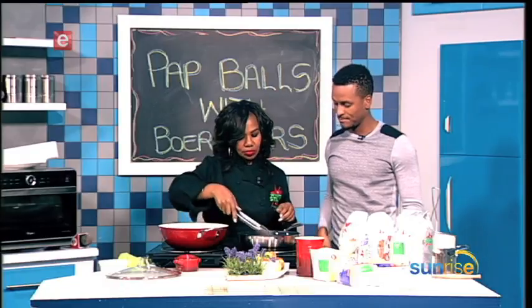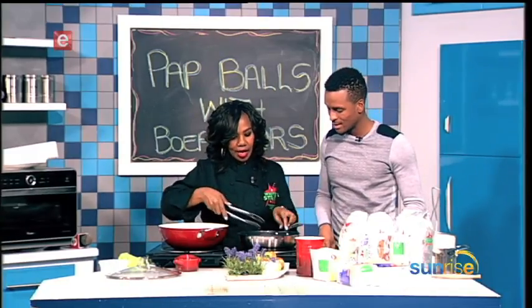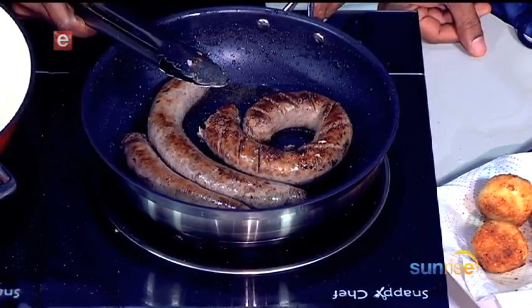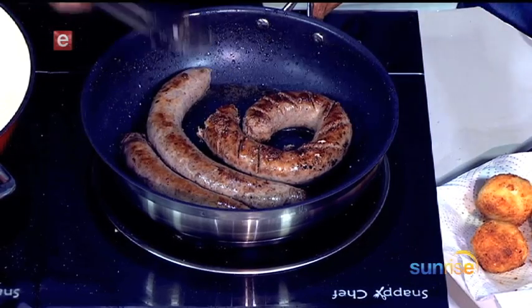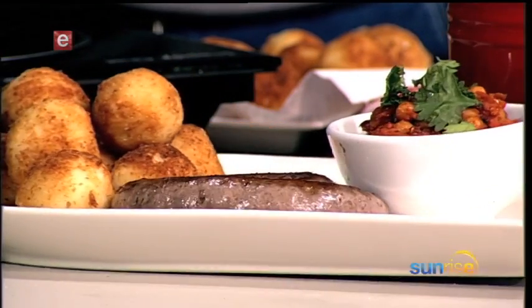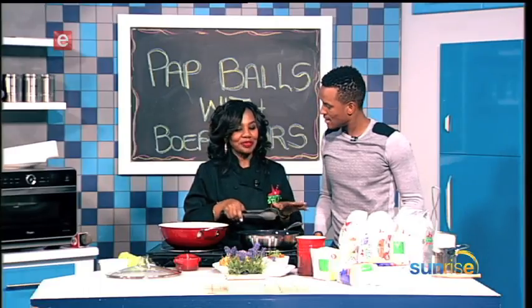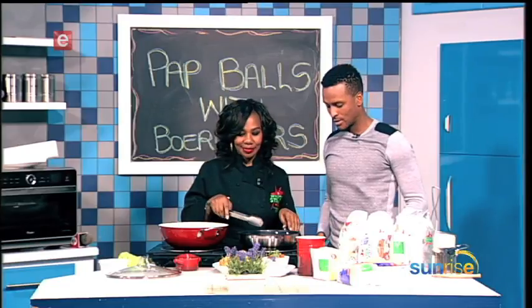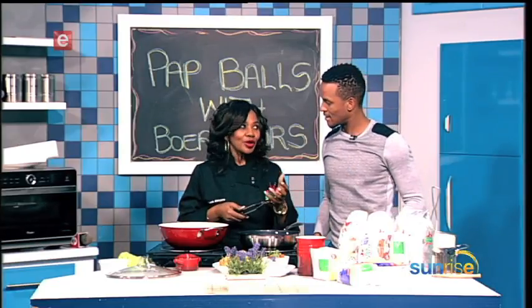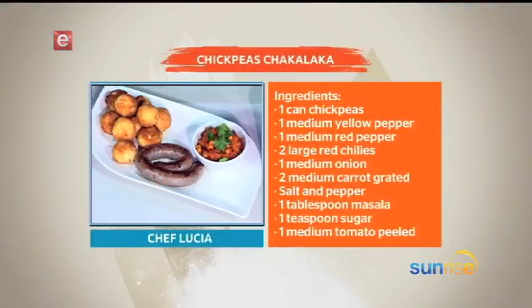Thanks for joining us once again in the Sunrise kitchen with Chef Lucia — finishing touches now. You've got a little platter plated already. This serves about four people. We've got the chakalaka and our pap balls. It's the same boerewors but arranged nicely — I like food to look perfect. You can also add a block of cheese inside the pap ball, mold the pap around it, and put them in the oven so the cheese melts inside. When you open it — oh yes!